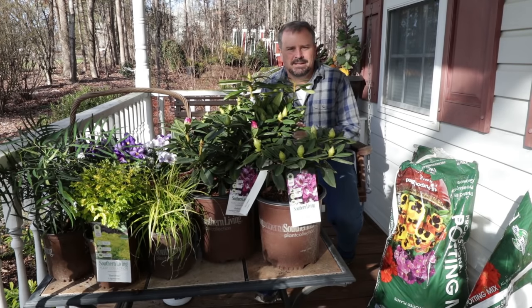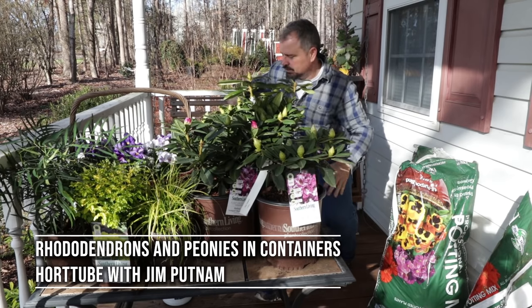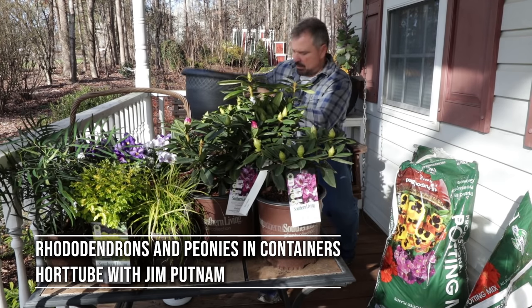Welcome to Hortube. My name is Jim Putnam. In this video I'm going to plant three rhododendrons into a container for my front porch.